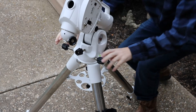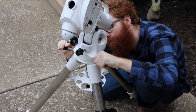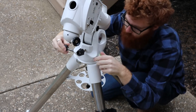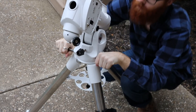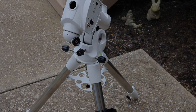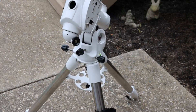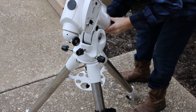Now you're going to look through the polar scope and align Polaris with the crosshair using the adjustment knobs explained earlier. Once aligned, you're going to tighten both knobs so the mount can't rotate during use. This is what the crosshair in the polar scope looks like — you will try to align Polaris within it. Now that the mount is aligned with the north celestial pole you can put the polar scope cap back on.